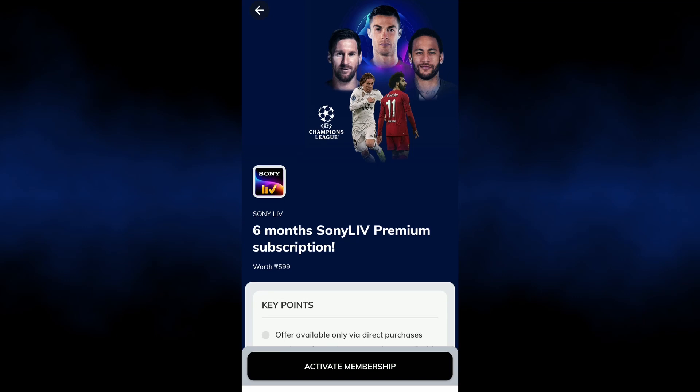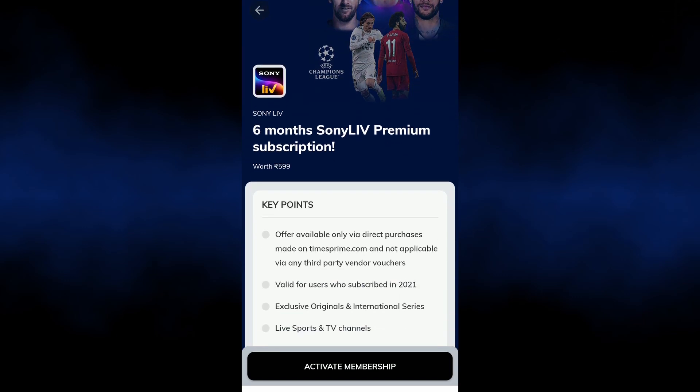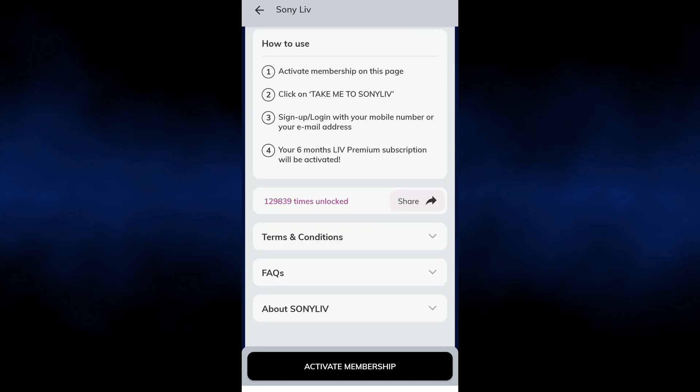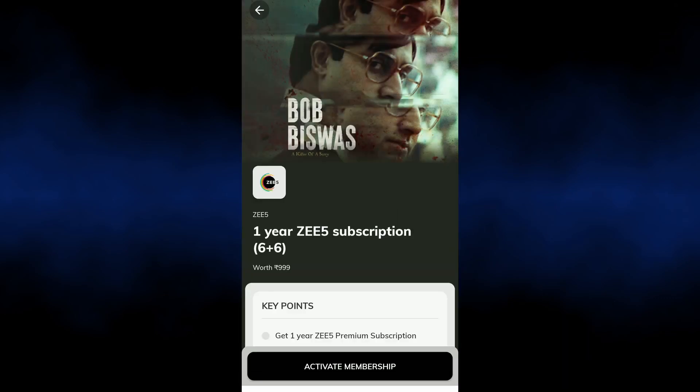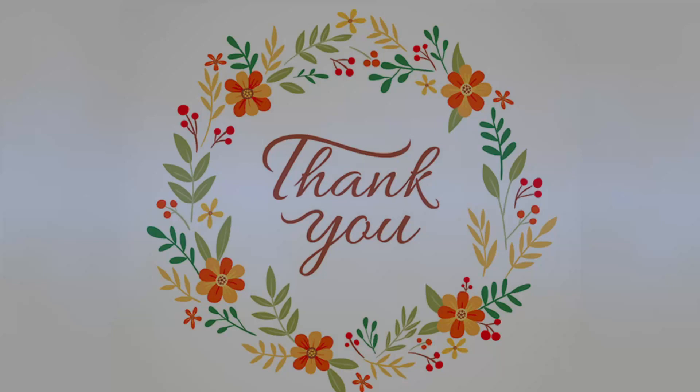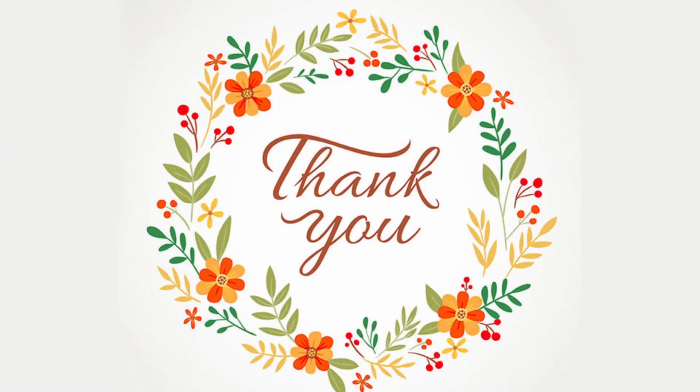With this Times Prime membership, you will be able to activate Sony Live and ZEE5 in the next videos. If you found this useful, subscribe to the channel and support this video. Bye guys!